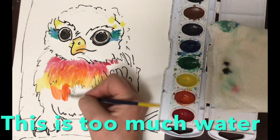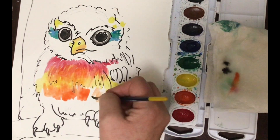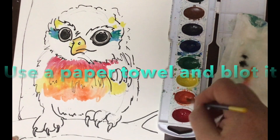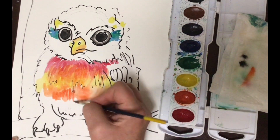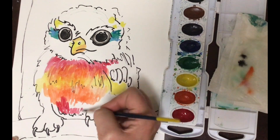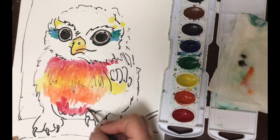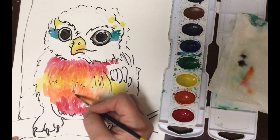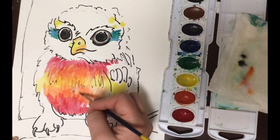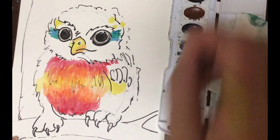Watch out — it's too much water. See that? It's really hard to control. So I'm going to take a paper towel and just blot it. Stroke, stroke, stroke. The water is really important with watercolors. You don't need a lot, and people tend to use too much — it becomes a big blob and they get frustrated. Another important thing with watercolors is a nice brush. This is called a round brush — it's very nice and it really helps you have a lot more control.